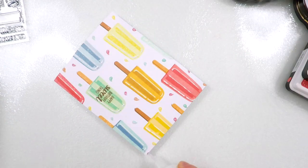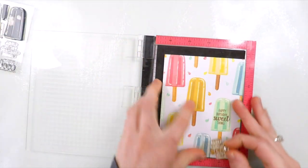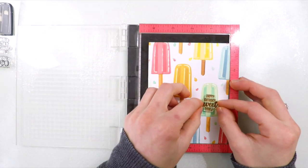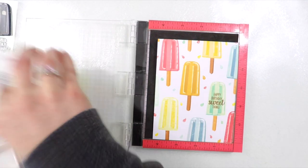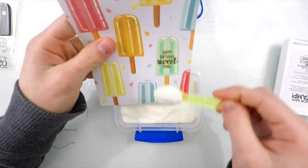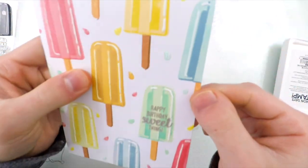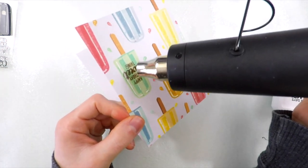I also added some white blizzard glitter drops to the melting drops as well. Finally, I decided I wanted the sentiment to be a little bit richer in color, so I'm going to heat emboss over top of that. Using the same stamp, I'm going to line it up and stamp over top of the sentiment with some clear ink, and then bring in some clear embossing powder and add that over top of the sentiment. That'll allow me to heat set this and create a really beautiful, intense sentiment that's going to pop up off of that Popsicle beautifully.